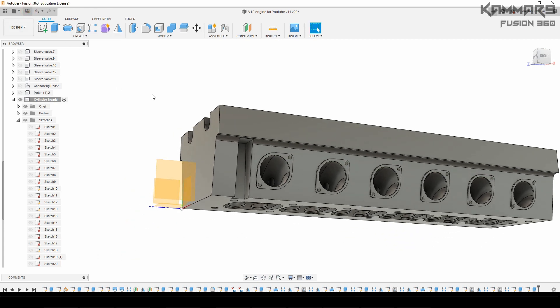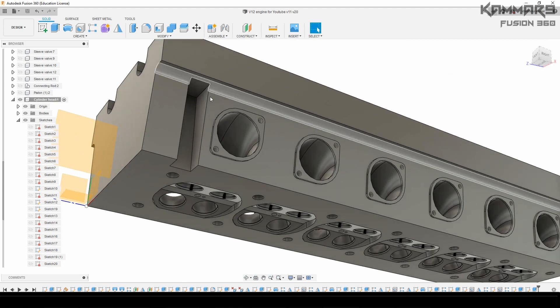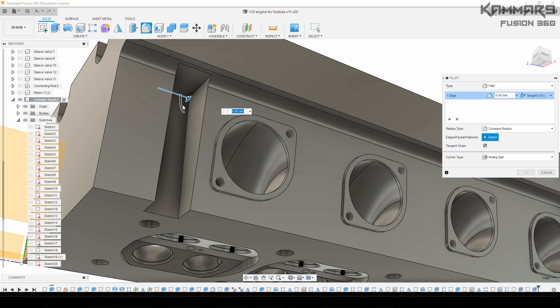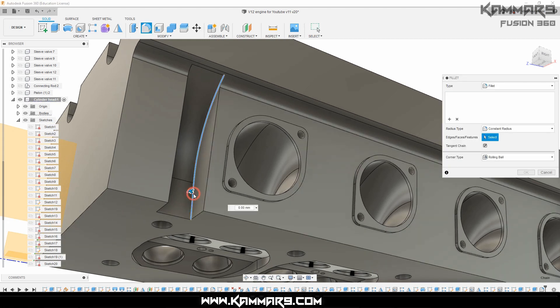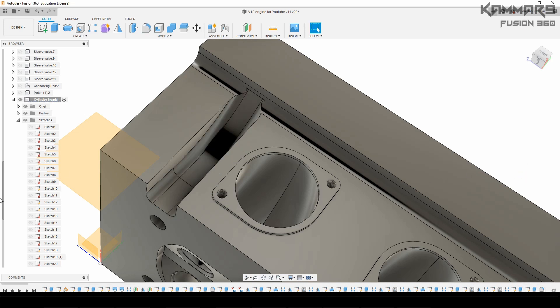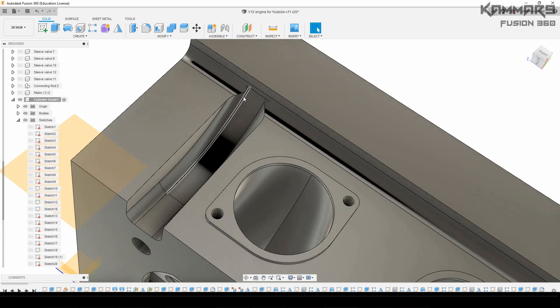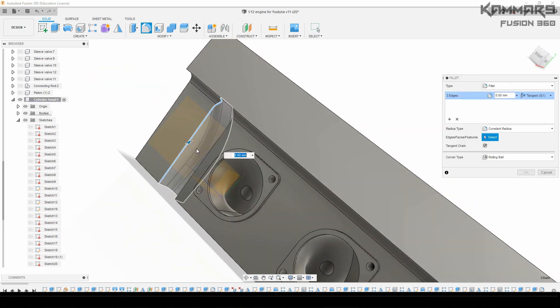Now you only need to save your work. Rotate your model like this and press F to add a fillet here. Once you finish this fillet, press F again and select these edges. Add another fillet here — press F again, as you can see, and choose both of them.